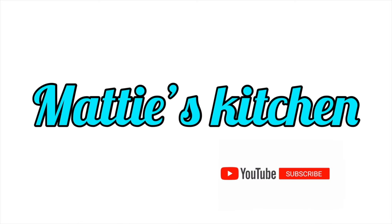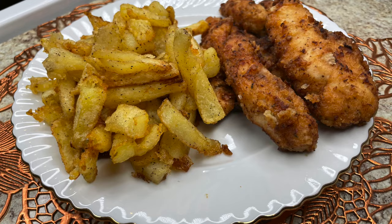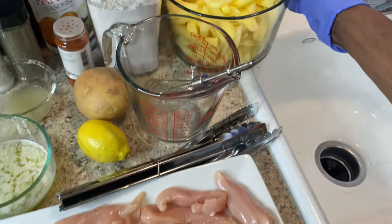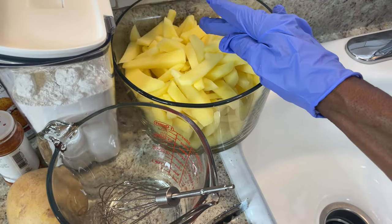Hi y'all, this is Maddie back with you again. Today I'll be making y'all some tender chicken strips and I'll also be making y'all some homemade french fries potatoes.